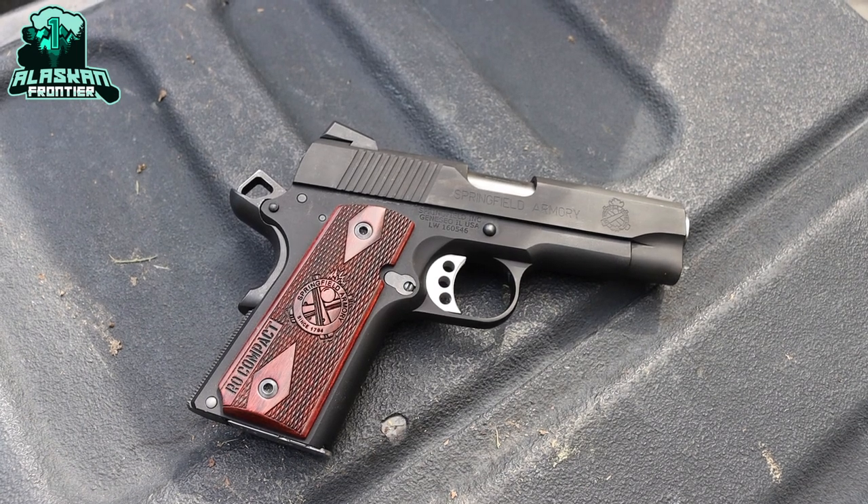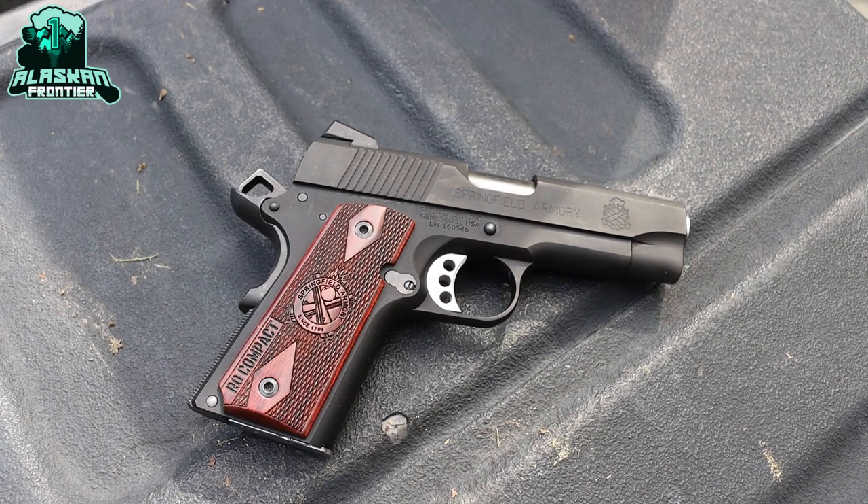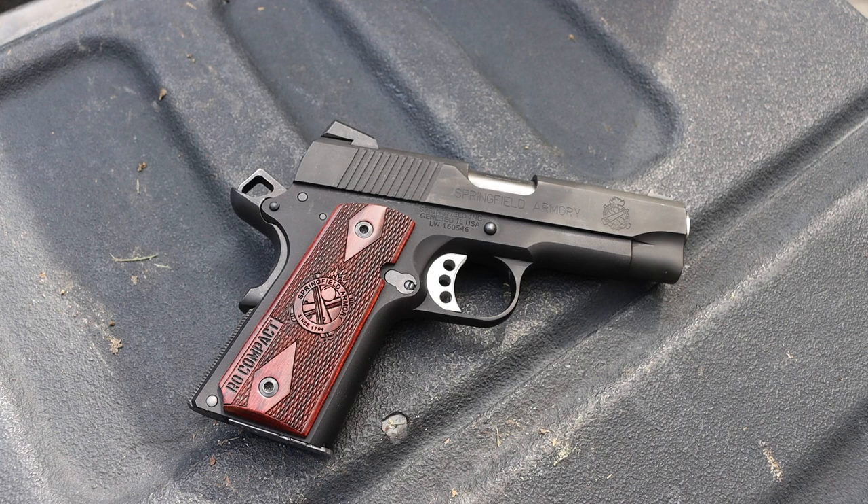Okay guys, it's been a few months, but today we're going to be taking a look at the Springfield Armory RO Compact, or Range Officer Compact, chambered in 9mm. Talking about what I think of this gun as a carry gun, a range gun, the pros and the cons, and my overall experience with this handgun. Now, without any further ado, let's jump into it.